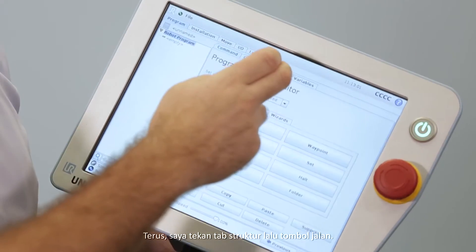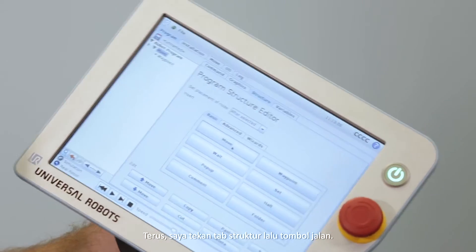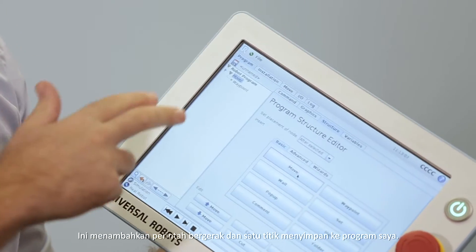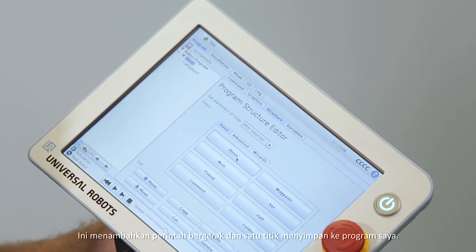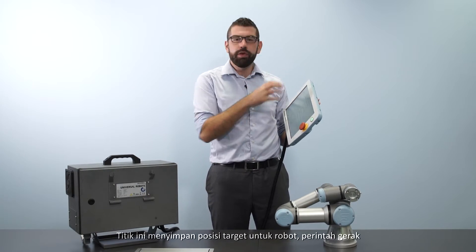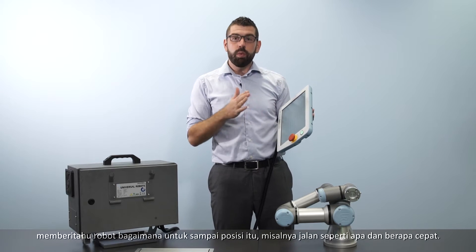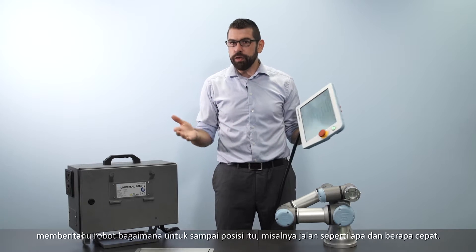I press the structure tab and then the move button. This adds a move command and a waypoint into my program. The waypoint stores the target position for the robot, and the move command tells the robot how to get to that position — for example, what sort of path to take and how fast to move.